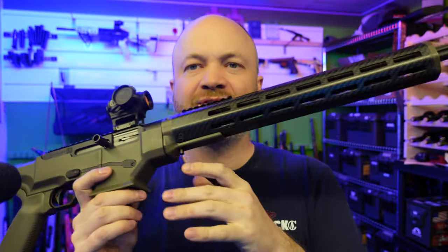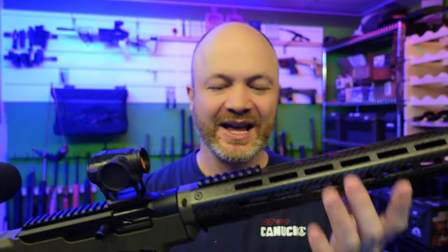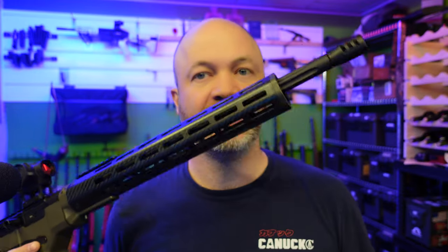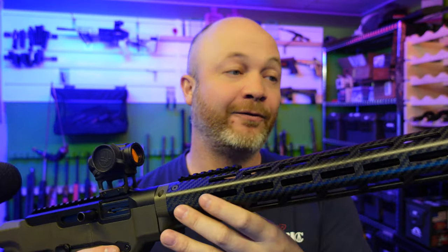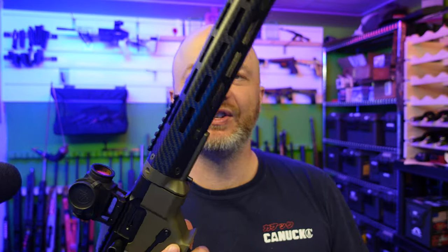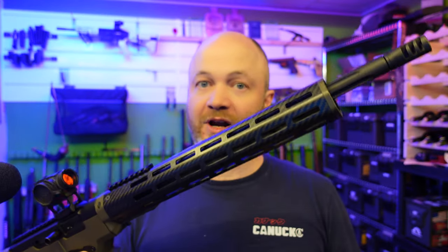Piece two is this nice carbon fiber fore-end, also from ATRS, done in collaboration with Protege. It's a long carbon fiber fore-end — the fore-end is light, but it is more than the tiny little bit of plastic you get on the plastic version. I haven't weighed the M-LOK aluminum version, but I would imagine this is close to or lighter than the aluminum version because it's carbon fiber.